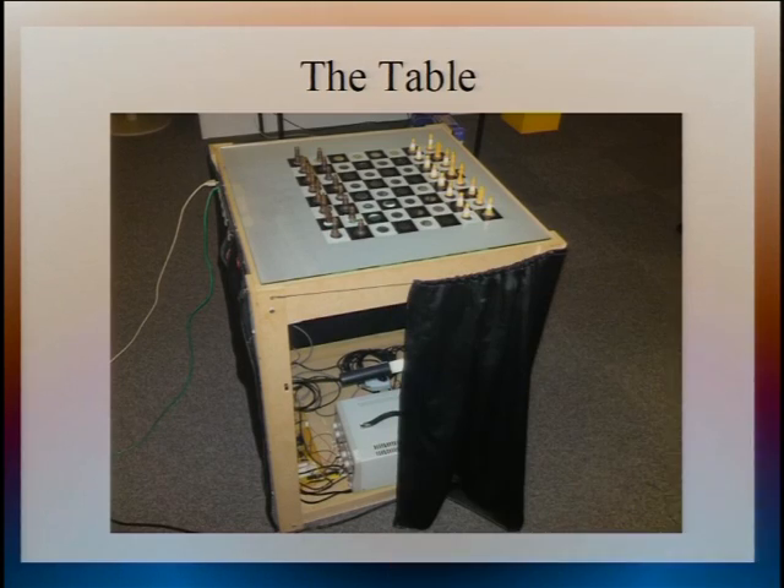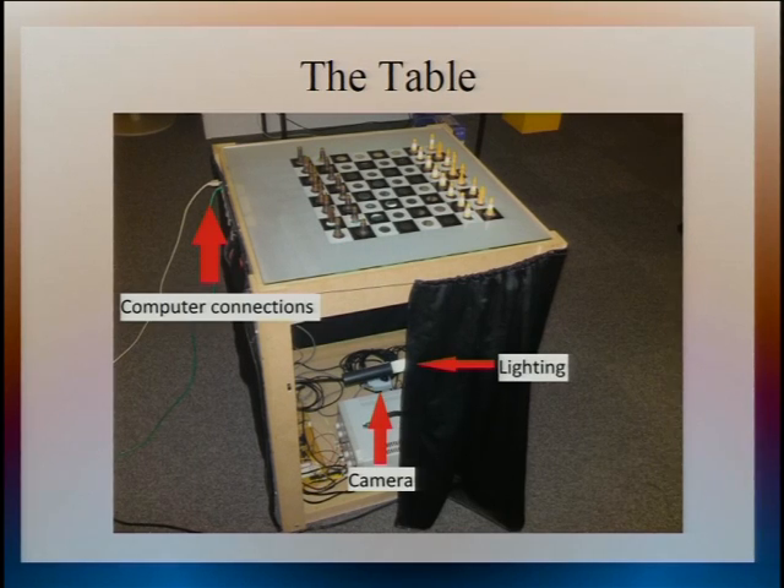First of all, there's the table, as you've seen it, sporting its rather fashionable skirt. On the left you can see the connections that link it up to the computer that runs all the control software and the chess software that tells it what it's supposed to be doing. You can just about see down there the camera, which observes the board and works out where all the pieces are. There's some strip lighting in there to make nice lighting conditions for the camera, and it also looks quite cool with all the glitter coming out from underneath.